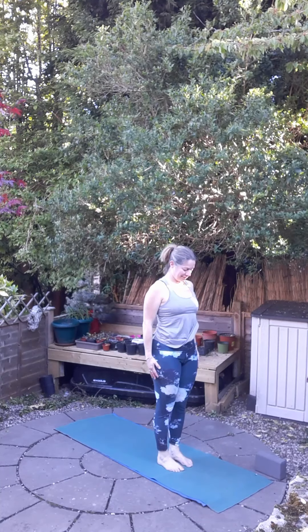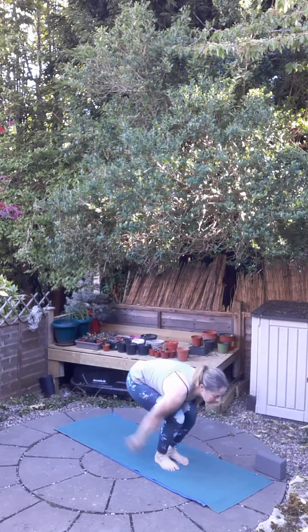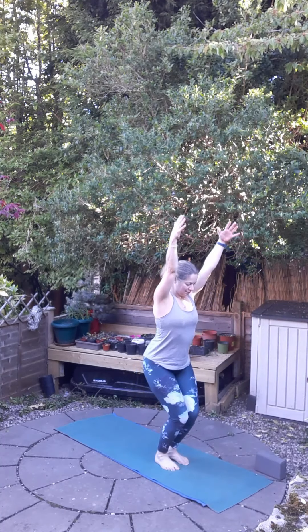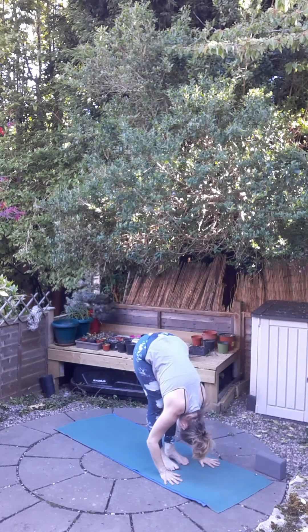Let's move along to Surya Namaskar B. Bending the knees, we're going to inhale, sweep the fingertips to the mat, come to chair pose, and exhale, fold forward. Inhale, lift and lengthen through the spine, and exhale, Chaturanga Dandasana. Inhale, upward facing dog, and exhale, downward facing dog.